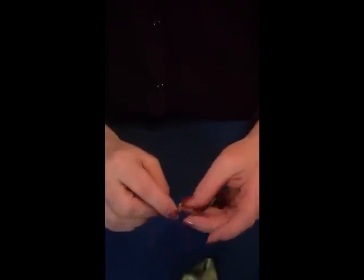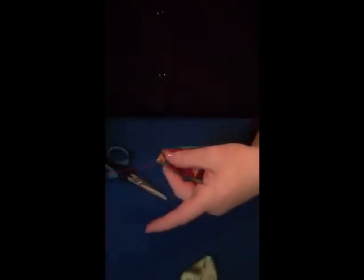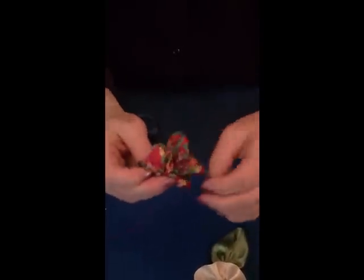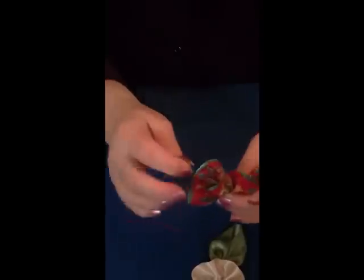Now we're going to do a running stitch down the other side of the ribbon. As you can see, we've done a running stitch along the top and down the side. You can pull it up now, then do a securing knot. What I want to do to form the flower completely is have the knots meet, so we need to untwist this and straighten out the ribbon.